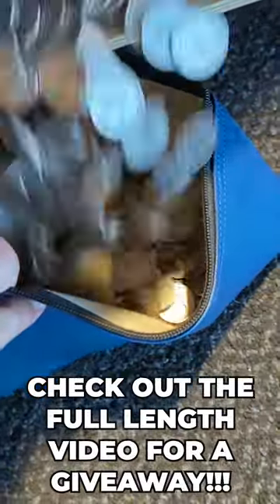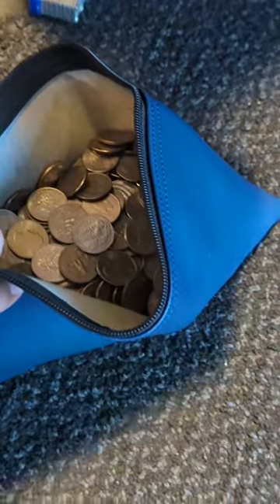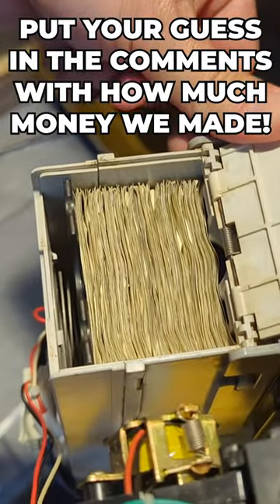Also, we're going to give away a prize in our full length video. Let's check those dollar bills next. Put your guess in the comments with how much money we made in just one month of service from this toy taxi claw machine.